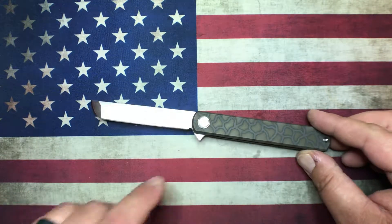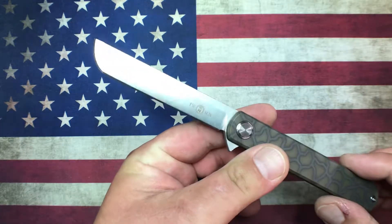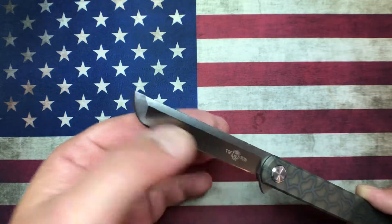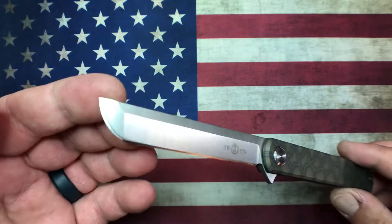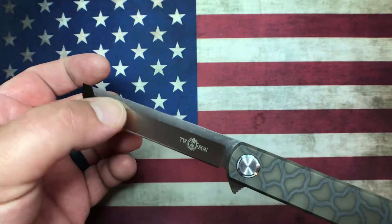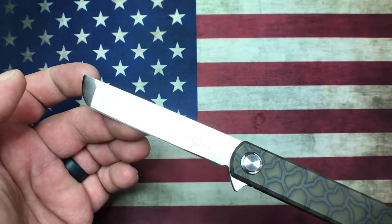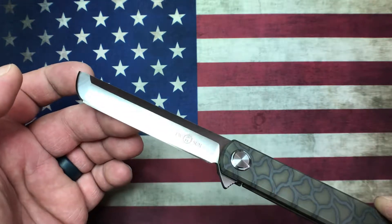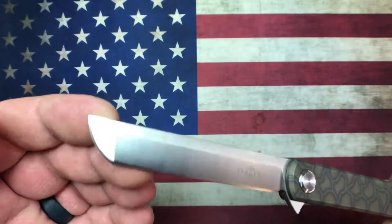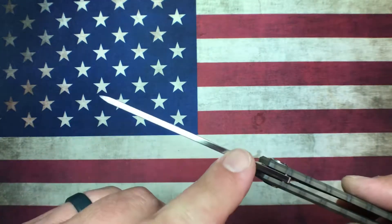Blade thickness here is eighth inch — 125 thousandths. Thickness behind the edge is super consistent; the grinds on this thing are really good at about 23 thousandths all the way around. It's a compound grind, saber flat ground, with a flat up top, then the actual bevel, and then a kind of rounded bevel. This knife does not have any distal taper.